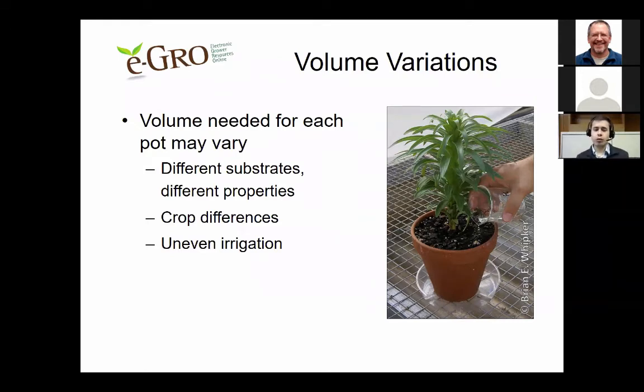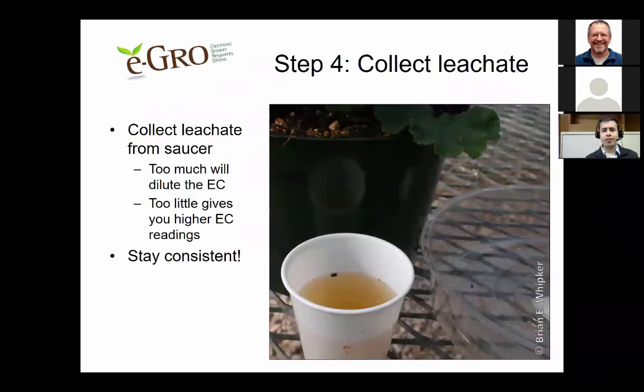Step four is collecting the leachate displaced by the distilled water. It's very important to collect a consistent amount of leachate per pot. If you collect too much, it will dilute your EC, indicating falsely low soluble salts. If you collect too little, you'll get falsely high EC readings. So keep your measurements consistent throughout.